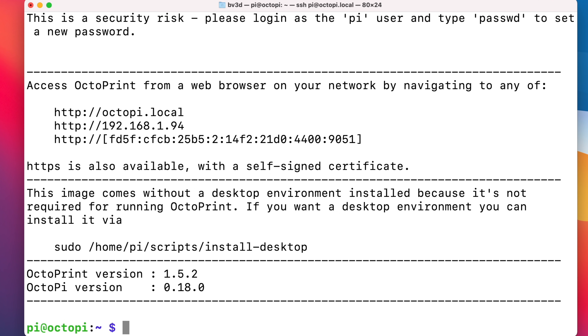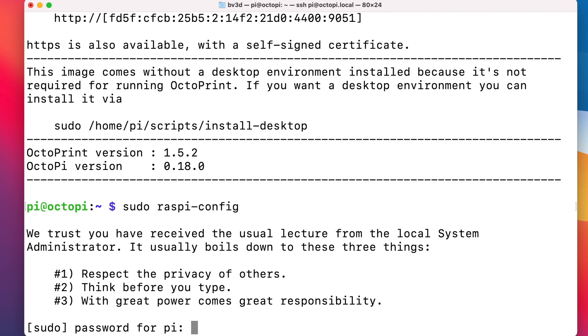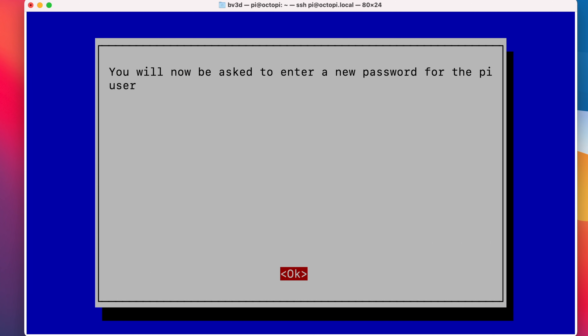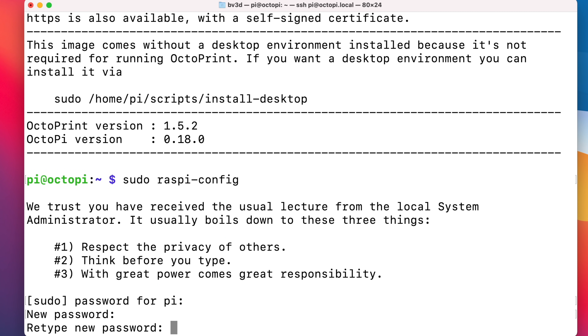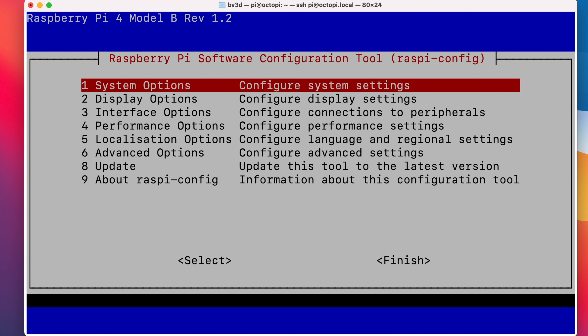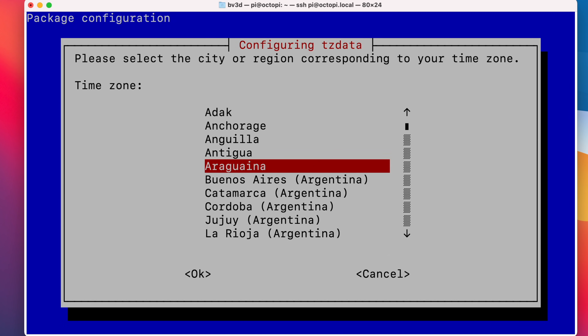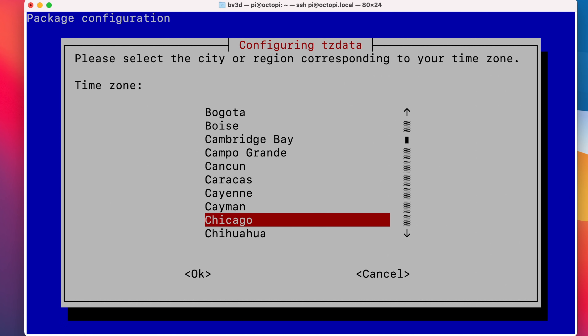Now we're connected and we can start the initial configuration. To configure the Raspberry Pi, we're going to use a utility called raspi-config. We need to do it as the super user, so we'll use sudo — that's super user do — like so: sudo raspi-config, then press return. We'll need to provide the Pi user's password again. First things first, let's change the password of the Pi user — that's in System Options, then Password. Pick something that you'll remember. Then we can change the time zone — that's in Localization, then Timezone.